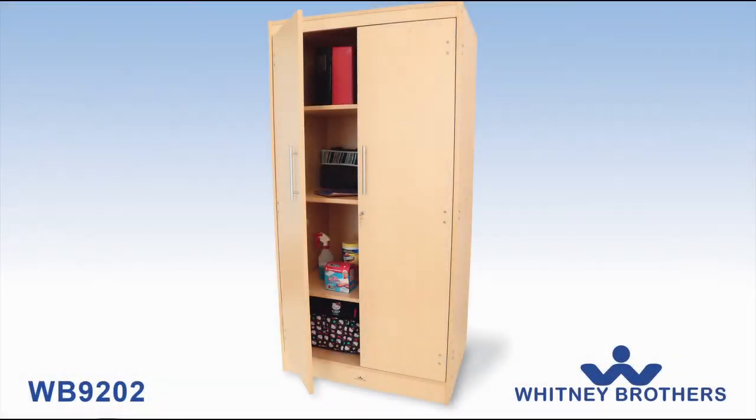Assembling the WB9202. Before step five, lay the cabinet on its side.